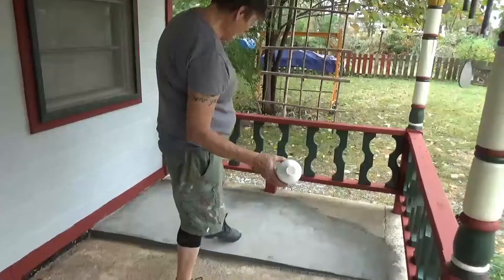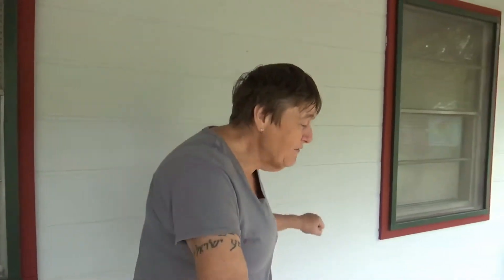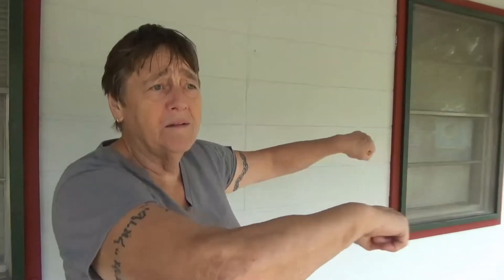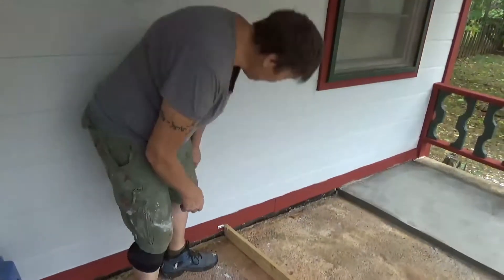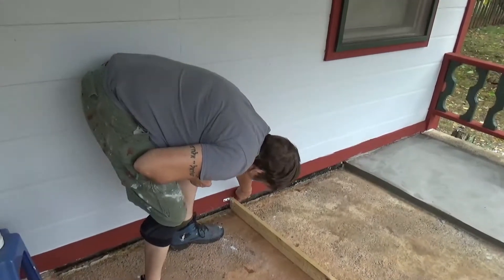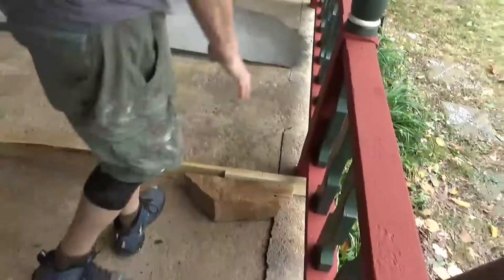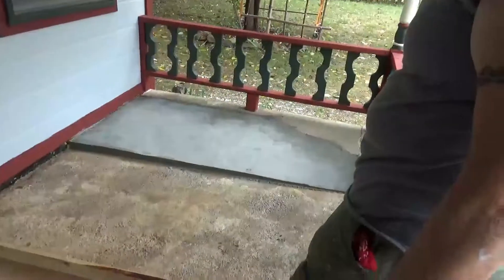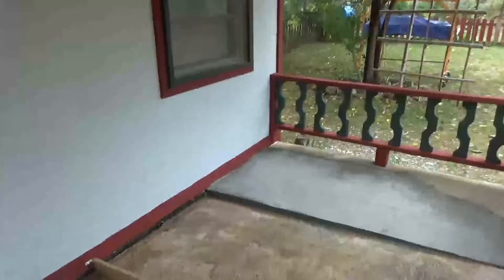I don't know how you'd even start to level this. You could get a level out, attach it to a board — I don't know. What I'm doing is: I know how far it's fallen on this side because of this crack. I've put a board on and attached it, bringing it to this level on this side because the outside wall is right — it hasn't fallen — and I'm filling up the gap on that side and doing it by eye.